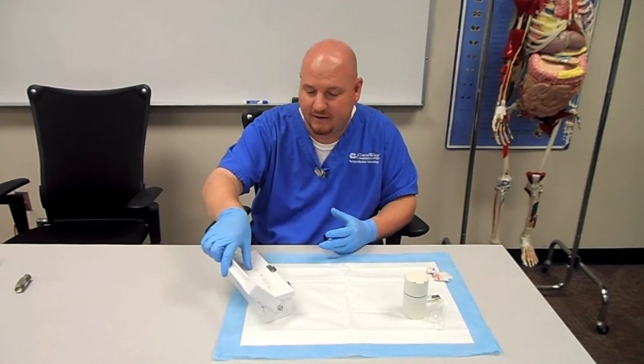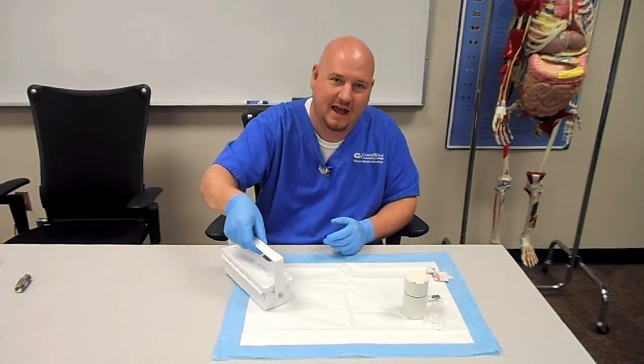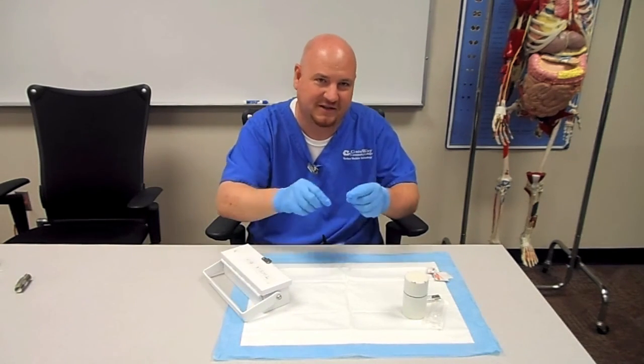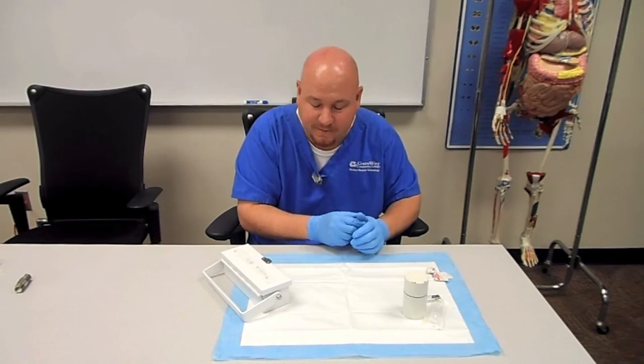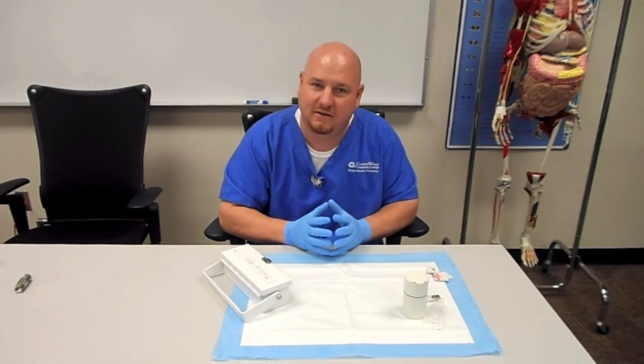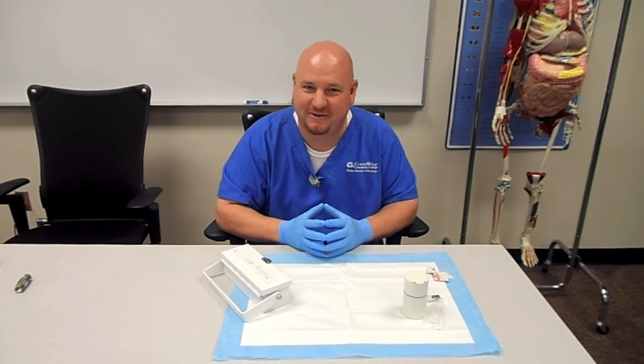At this point the dose has been assayed. Take it over and double-check everything with the stickers — double-check again just because it's blood, check the bracelet again, and then they can get their injection. It's ready to go. That's how you do an UltraTag kit.